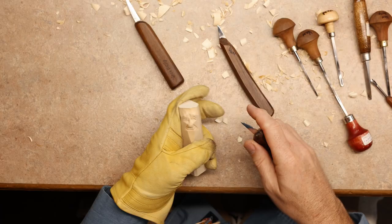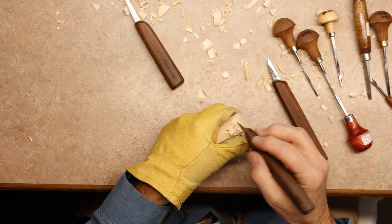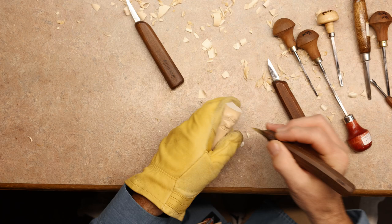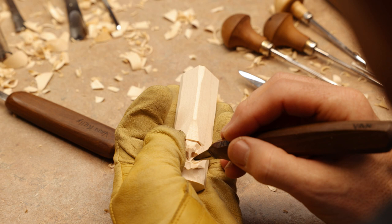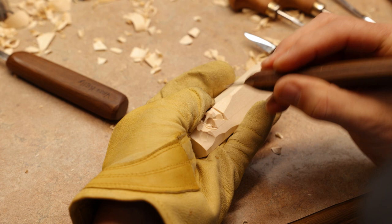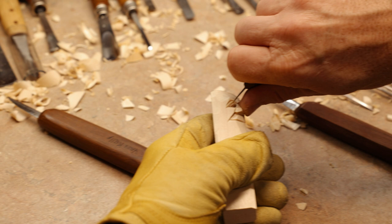Let's do the other eye — three cuts over here on this end of the eye. Turn your wood. One cut, two, and hopefully three. Again, as you can see, that eyeball is sticking out a little too far.